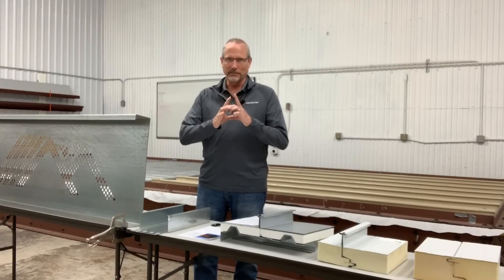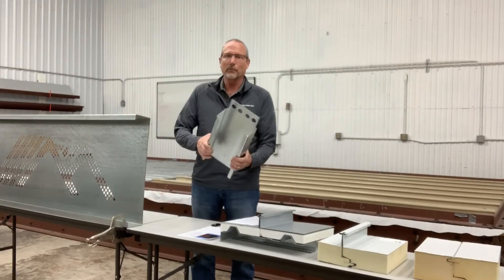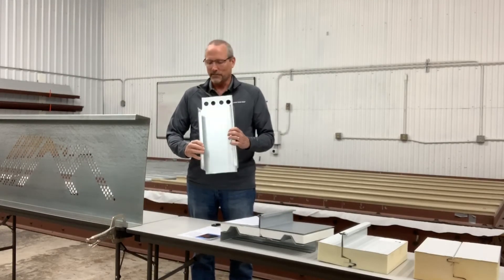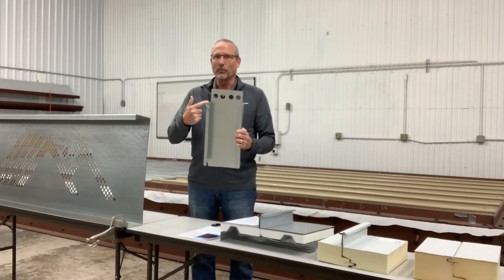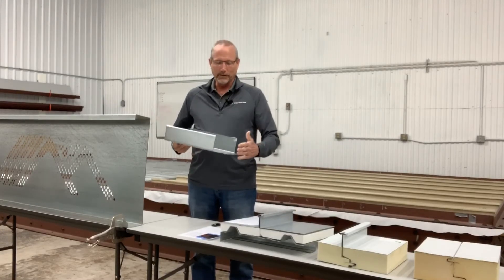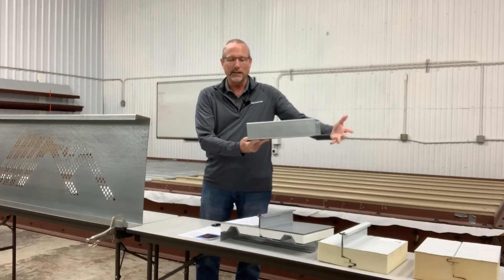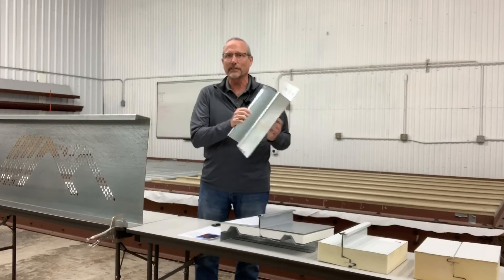Another cool thing we can do with our XL line is that we can notch them. Here's a C that we can notch on one side, on both sides, and we can also do the leading end of the purlin or C and also the trailing end. We're very excited about our XL line and hopefully you will be too.